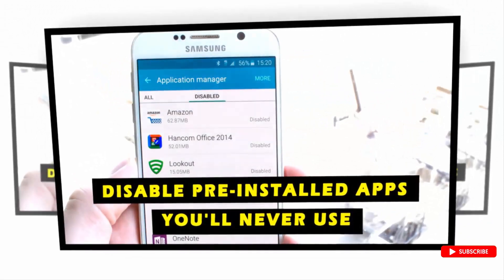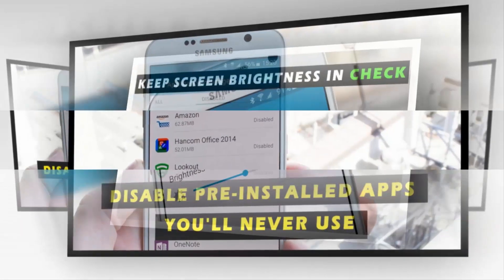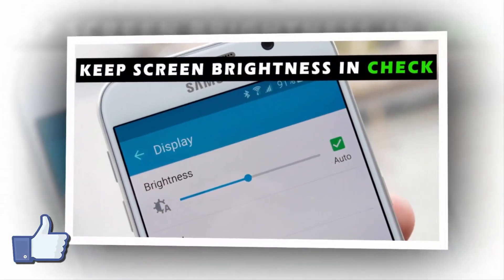1. Disable pre-installed apps you'll never use. 2. Keep screen brightness in check.